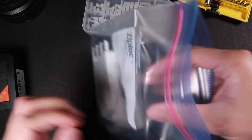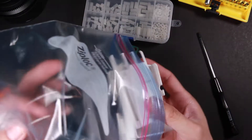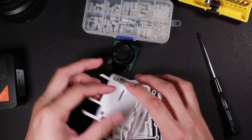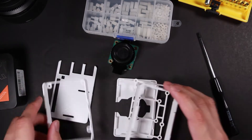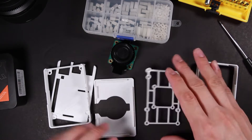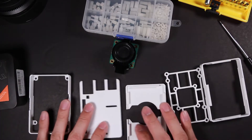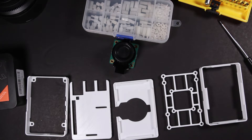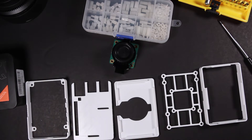Thanks to my friend Sushi — I know he's going to watch my video, so I'm going to thank him here. All right, so let's take a look at this case. It has five components, so that's all of the components — very simple.